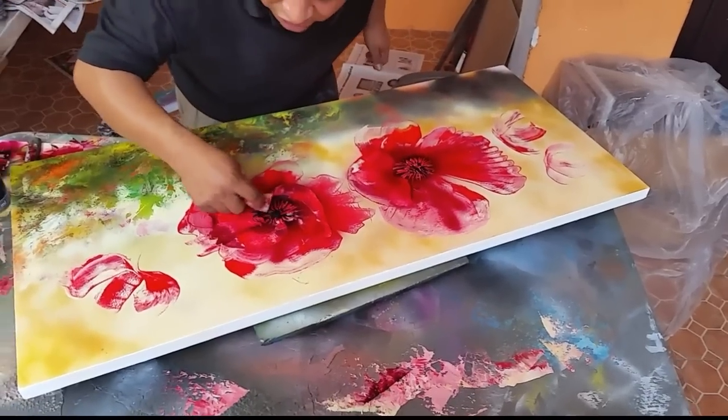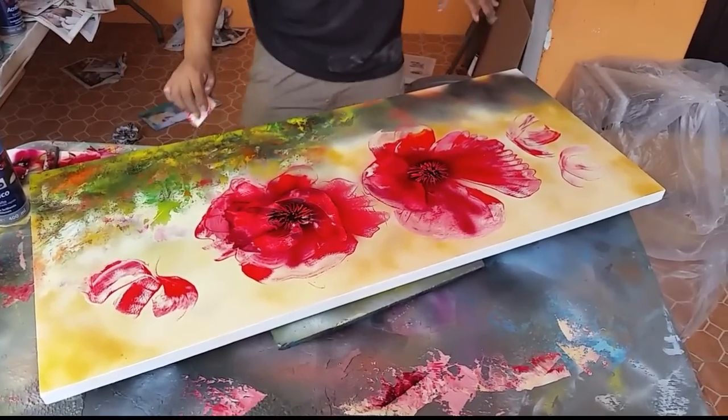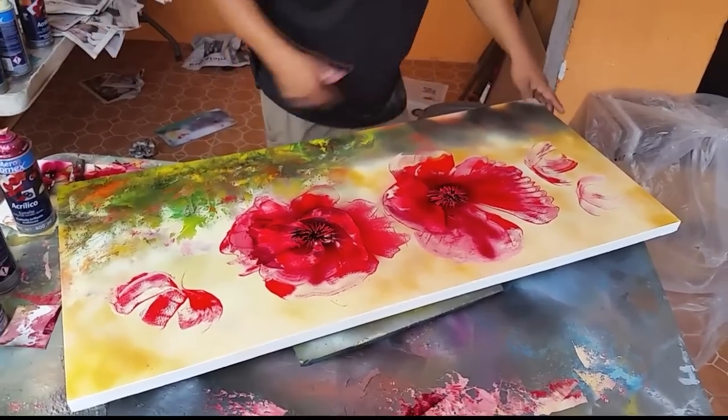The paint has to be wet and then you can scratch — la pintura tiene que estar fresca para poder rasparlo. Ahí está. Now it's time to paint this part.